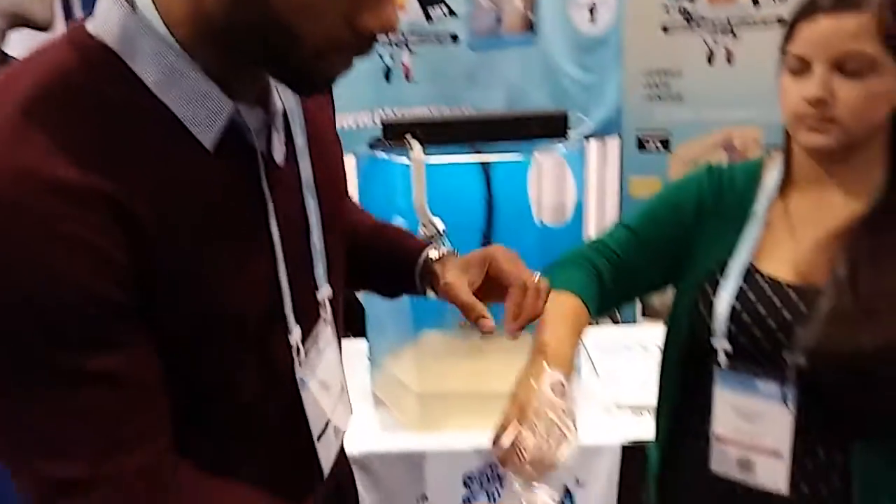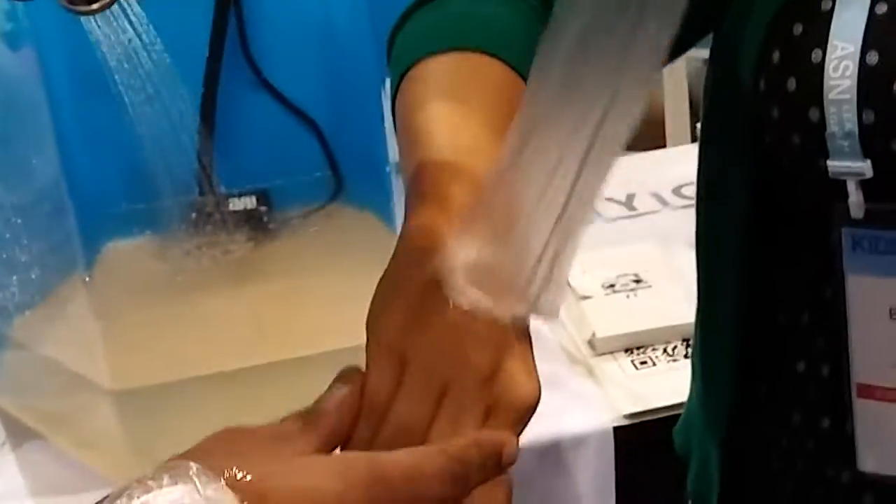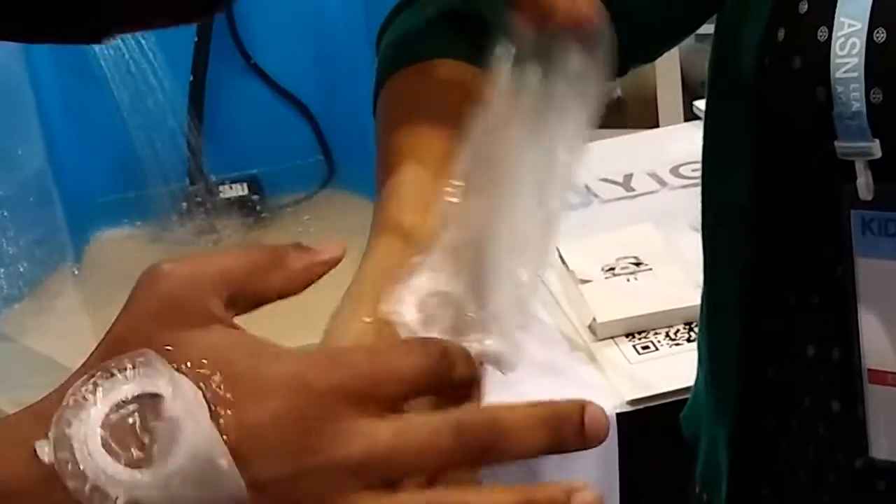Hi, and I will show you how simply the cap dry dressing is removed. As you can see, it is very sturdy and does not come off easily. And if you look on the edges, it cannot be removed.